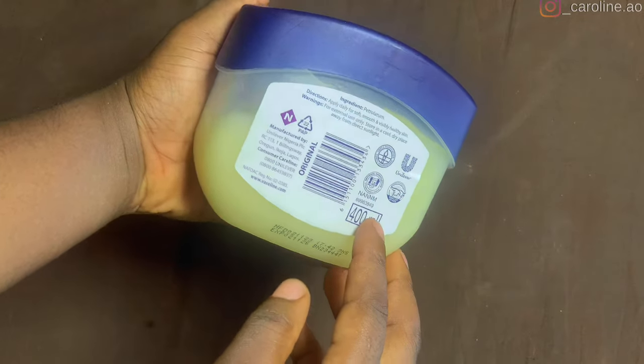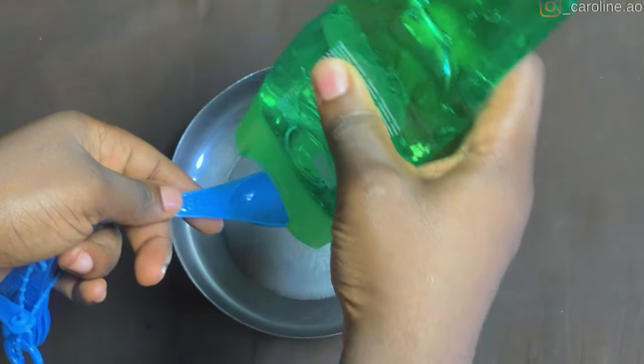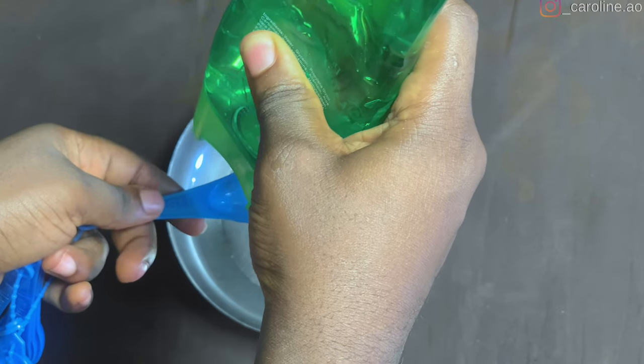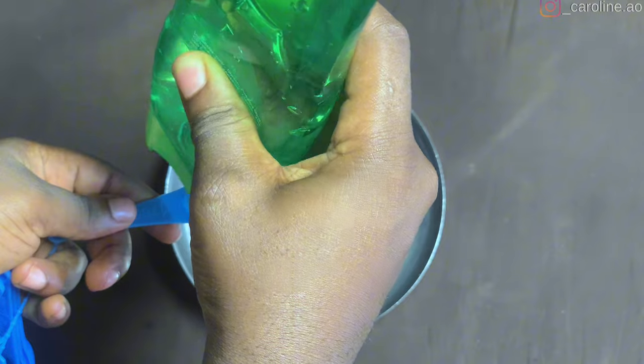The second thing you need is Vaseline. Because Vaseline is an occlusive, it helps create a sealing barrier, locking in the essential moisture your feet need to repair themselves, thereby hydrating your feet and preventing them against further dryness and cracking.